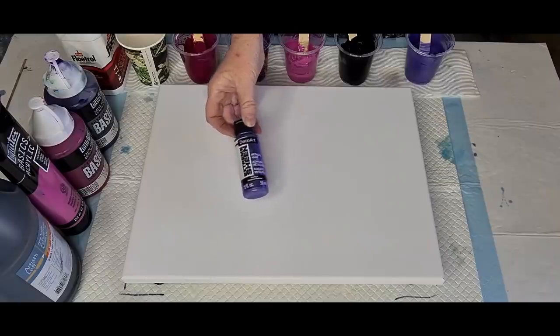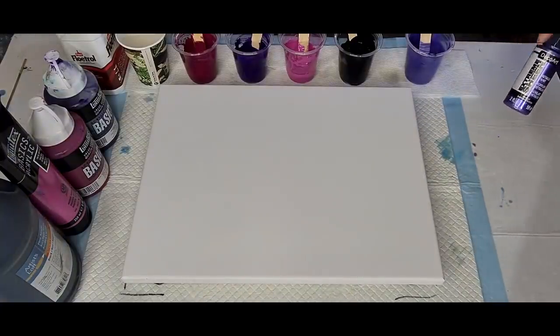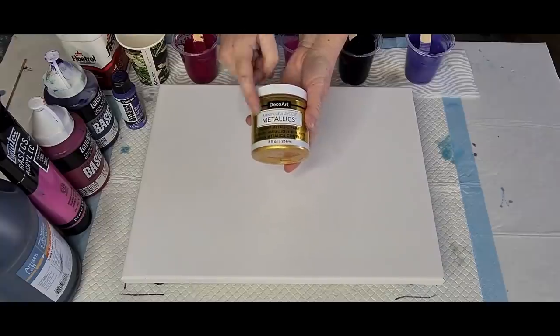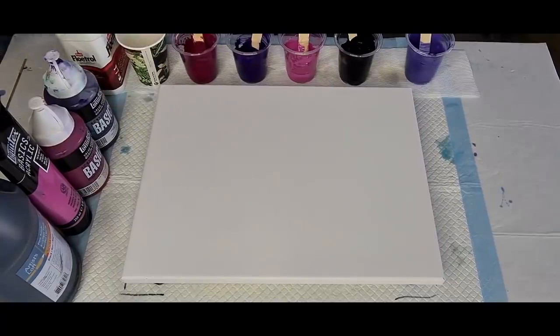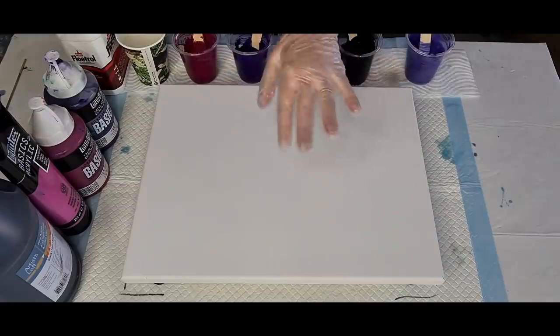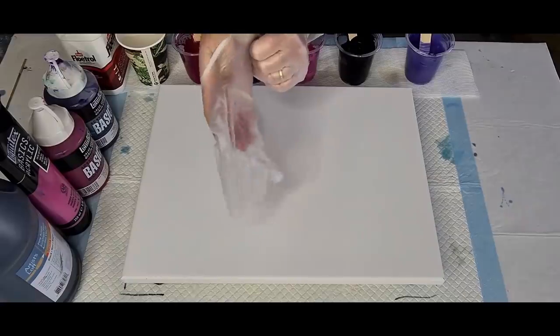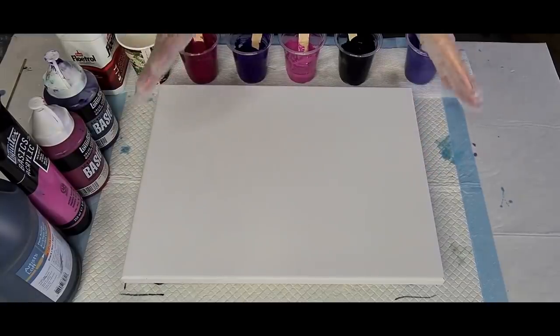I've got the purple Extreme Sheen - it's called Amethyst by DecoArt Extreme Sheen. The other DecoArt works as well - it's the DecoArt Americana Decor - that one works for pearls too in the different colors. I don't know if other metallic paints work as I haven't tried them, so if people ask me whether other metallic paints work, I honestly don't know. Stick to what you know works, I reckon.